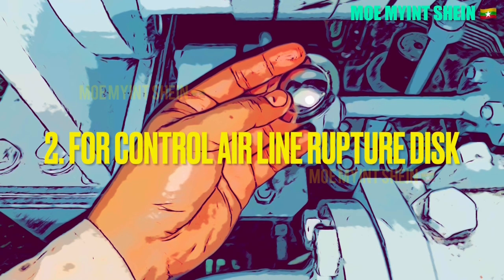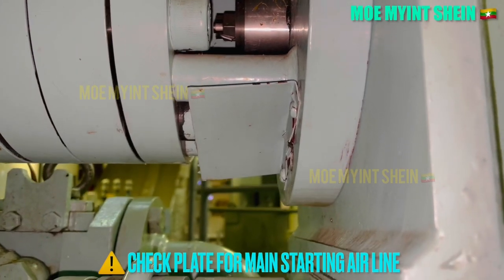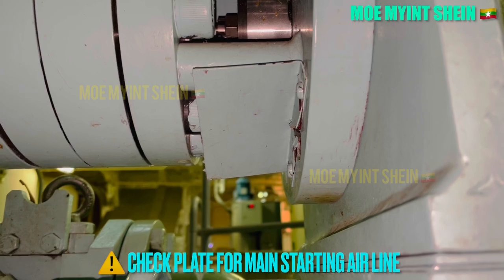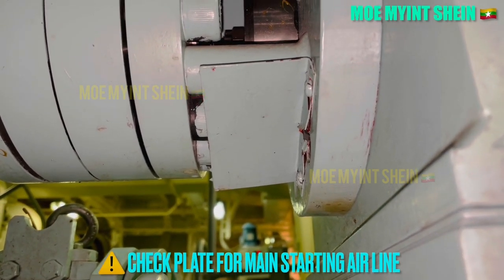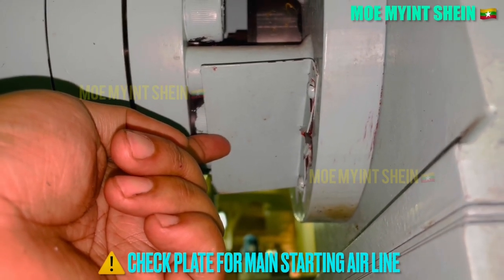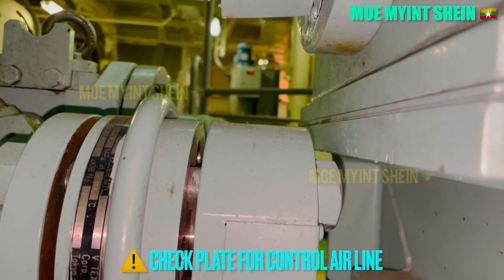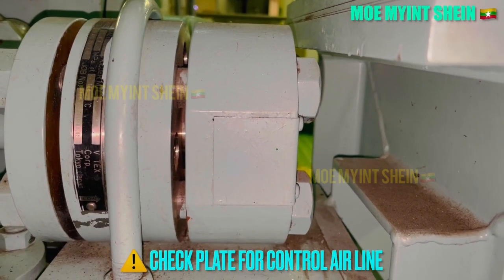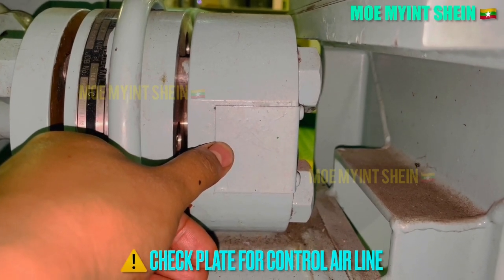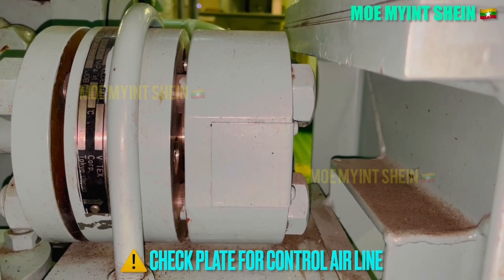Let's see how to take action if in case of rupture disk for the control air line being damaged. This is the check plate for the main air starting line. Below the main air starting line is the control air line for the J engine. This is the check plate for the control air line. For personal safety, the watchkeeper should stay away from check plates during maneuvering.